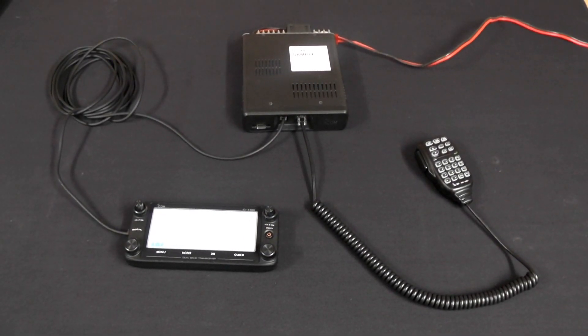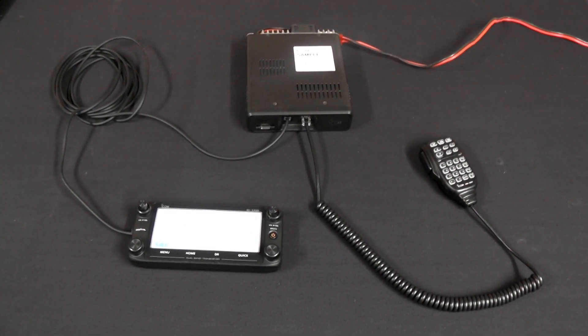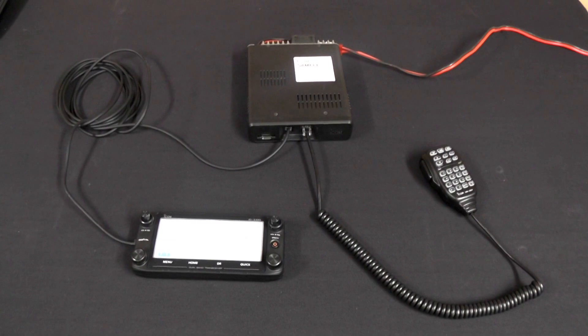Welcome to this short introduction to the ID5100. My name's Ian Lockyer, I'm the Marketing Manager of ICOM UK, and I'm joined by Chris from our technical team. We're going to give you a short introduction to this new radio.